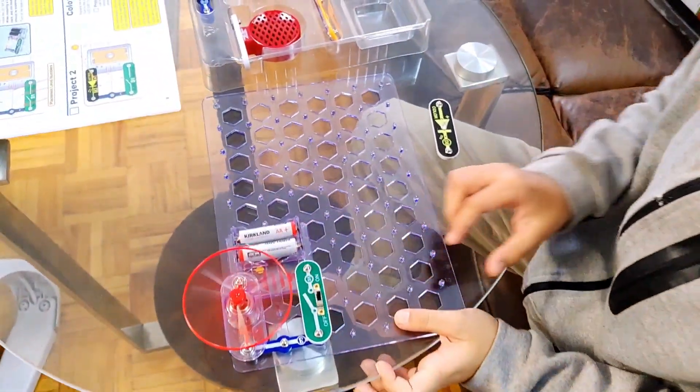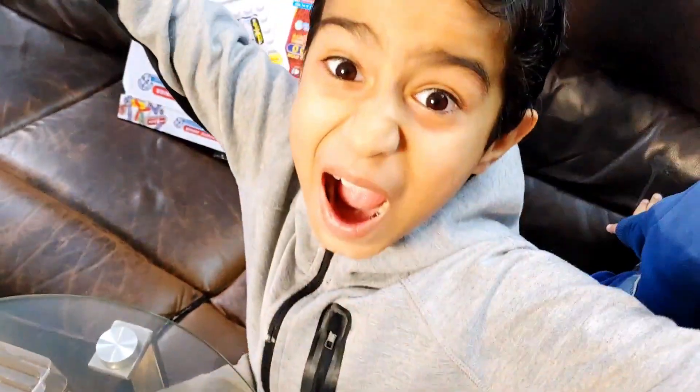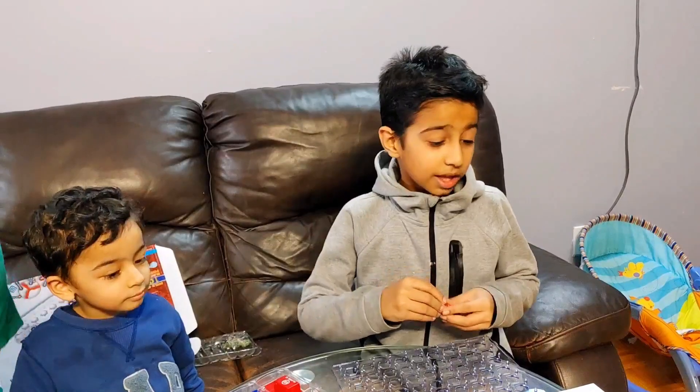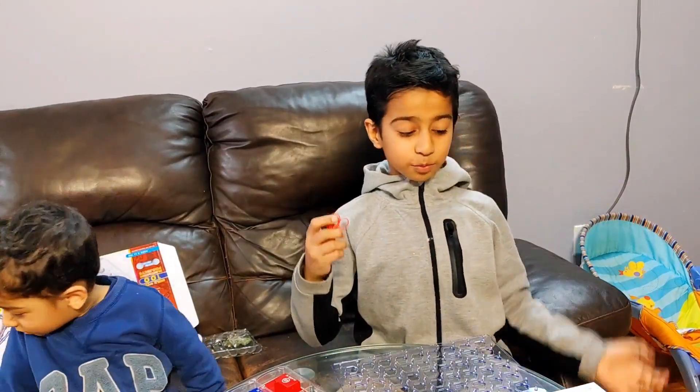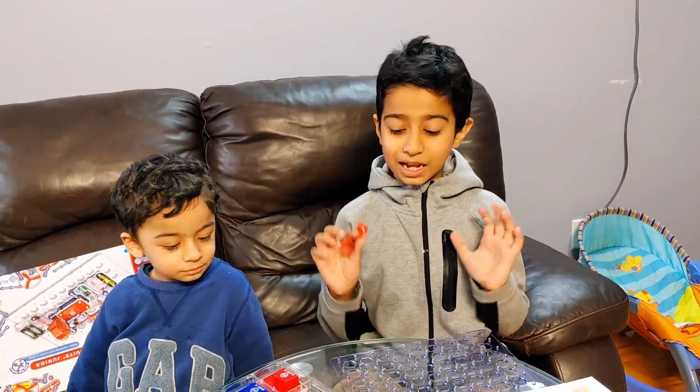Okay! Let me try this! Wow! Snap Circuits! This is awesome! Guys, let's make Project 44! It's called Motor Controlled Sound and Light! And it's definitely not dangerous for kids!